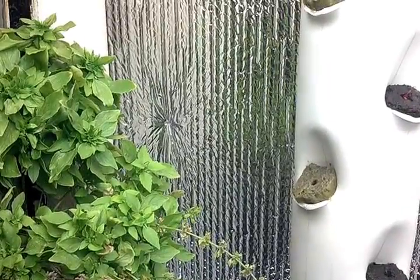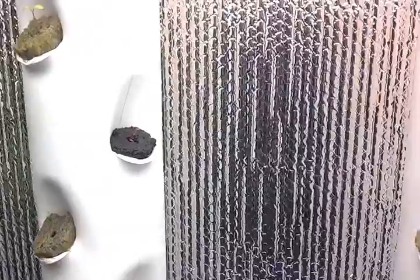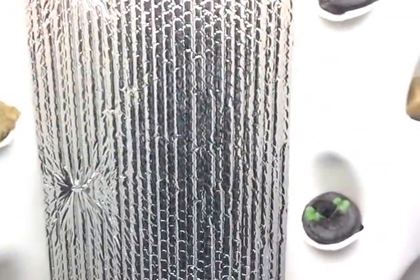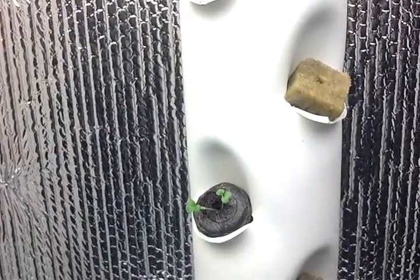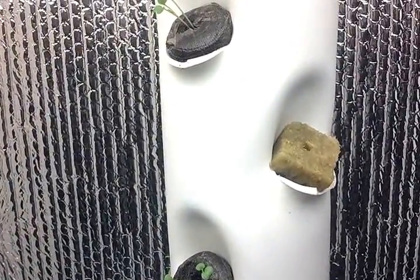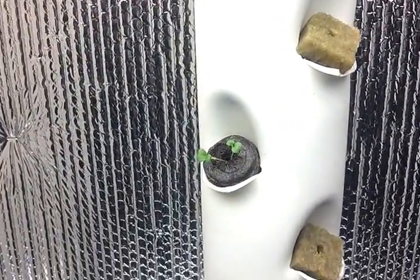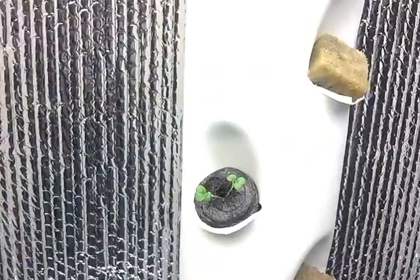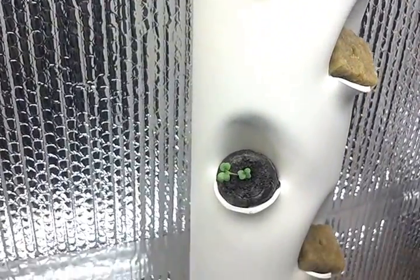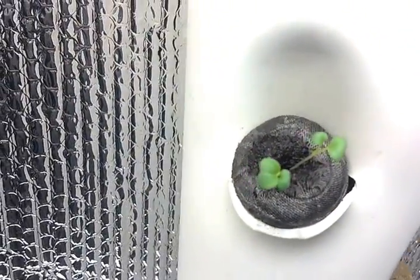Hey people, it's Larry again. Looks like we may have finally come up with a solid design for the G towers here, and that was like I said in the previous video — increasing that slot to two inches wide in order to provide room to get these Jiffy peat pellet plant starters into, which as you can see they fit in there just right.